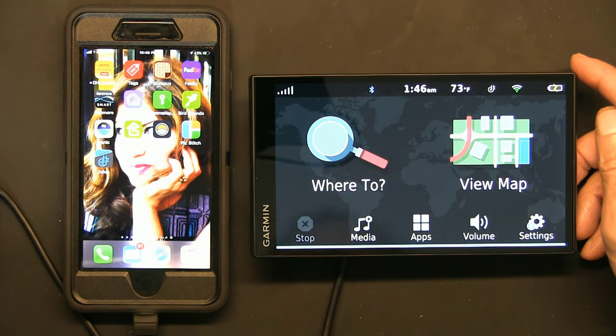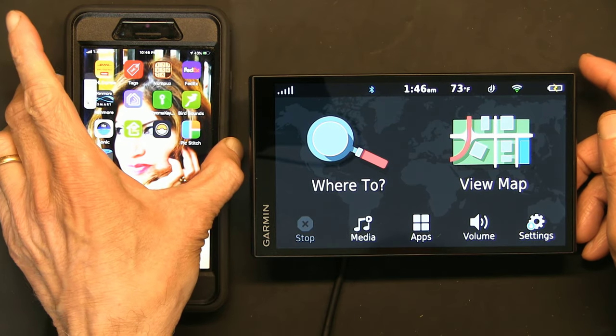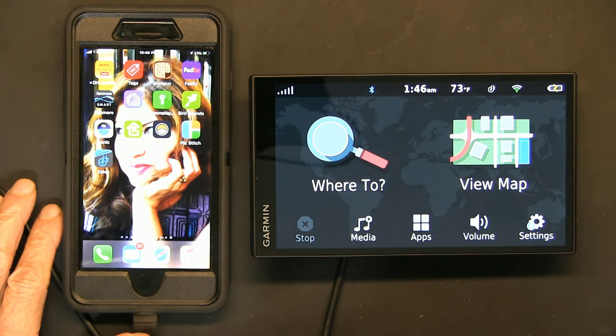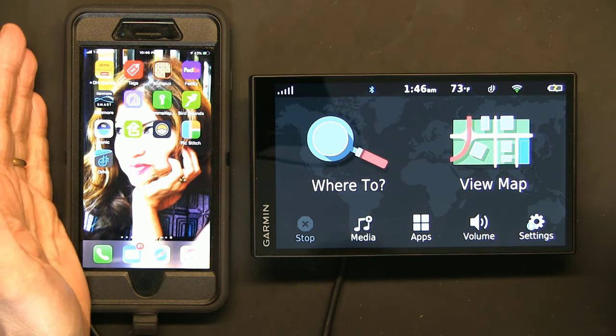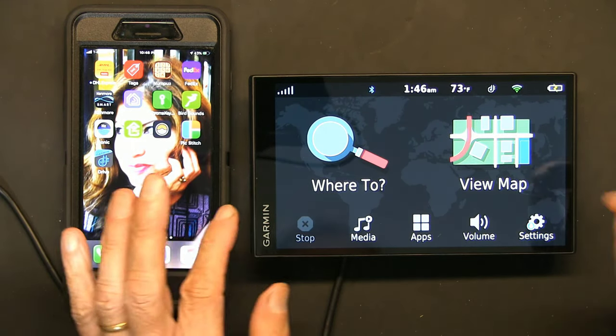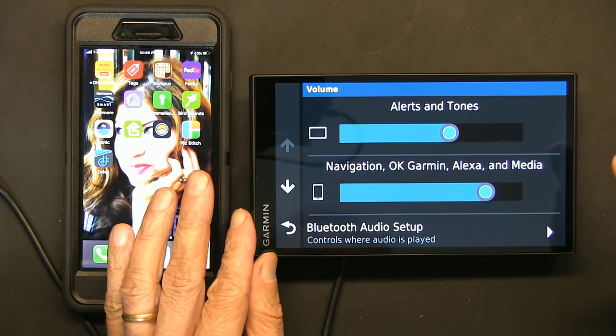Alexa, what is the time? It's 1:46 AM. Did you notice the time was replied through the phone speaker, not the GPS? Let me change that to the GPS.